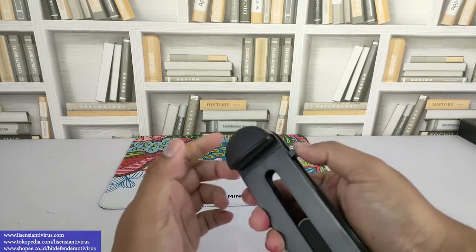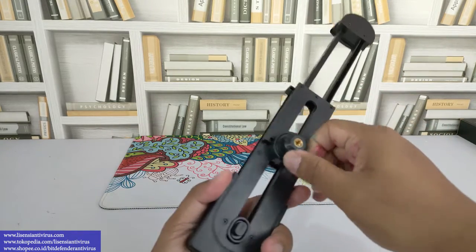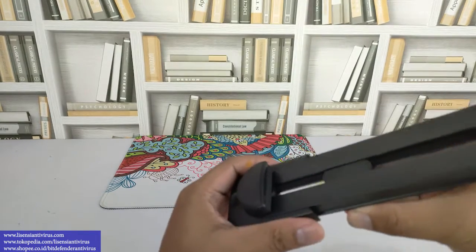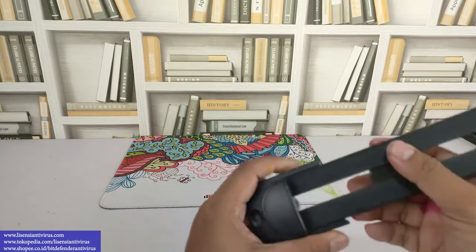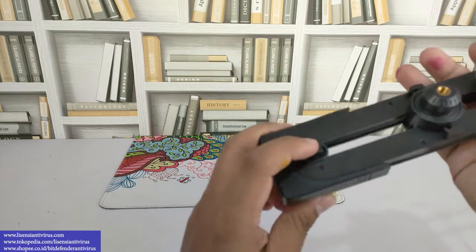Nah ini tombol satu, ini bisa dipencet terus ditarik, jadi dia membesar. Ini bisa diatur juga di sini ya, tekanannya dua biji di sini, ini buat naik turun penyangganya. Ini posisi yang mounting ke tripod ya, teman-teman bisa adjust. Untuk bawahnya juga bisa dinaikin, tombolnya di sini.